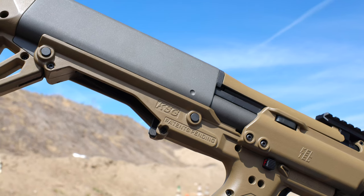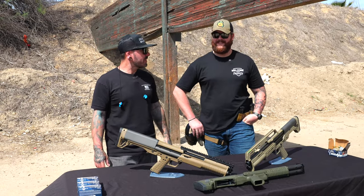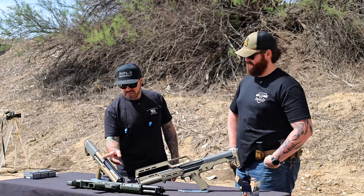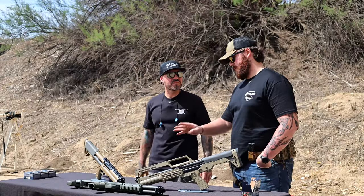I've never shot these before, so this will be a first for me — should be interesting. The KSG does have a Picatinny rail up top and a sling point. We have an ambulance standing by for when the recoil kicks him.